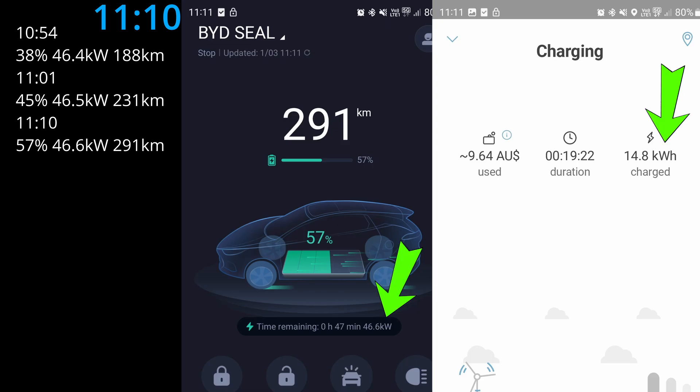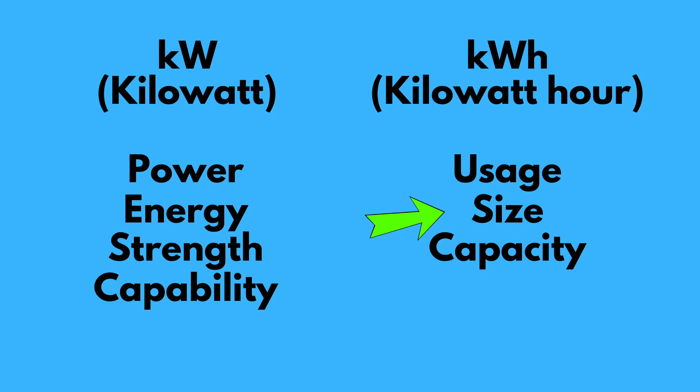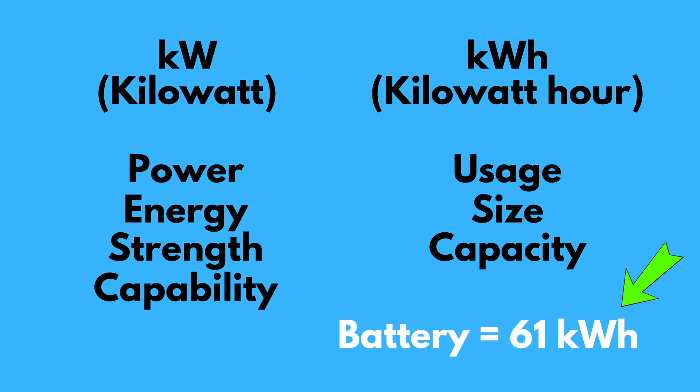Do you know the difference between kilowatts and kilowatt hours? When we're talking about the power, energy strength, or capability of a charger, we use the unit kilowatt. When we're talking about the usage amount of the battery or its capacity, we use kilowatt hours. So when we say the BYD Seal battery size is 61 kilowatt hours, that means it can deliver 61 kilowatts of power for one hour. Kilowatt for power and rate; kilowatt hour for size and capacity.